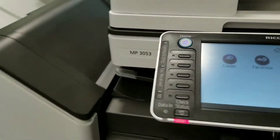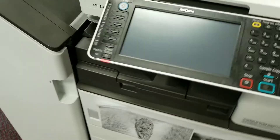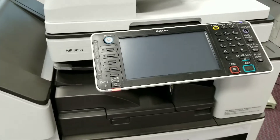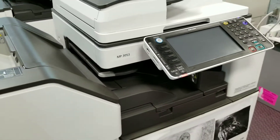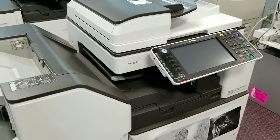A beautiful machine. This is a 30 ppm black and white machine. It's very fast and efficient, and also it is very easy to operate and also to maintain, which is one of the features that you want at your office.